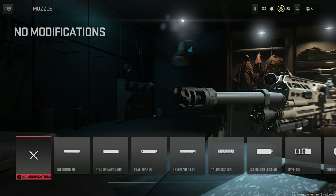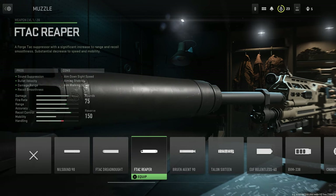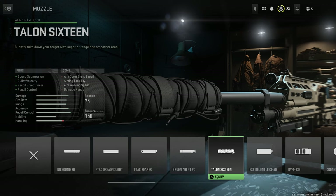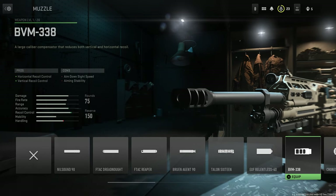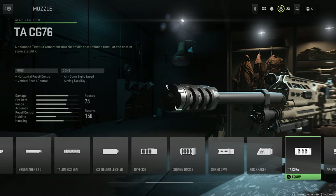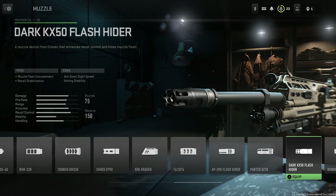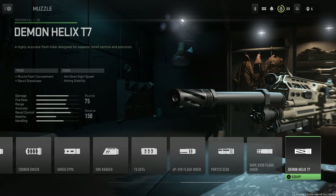Muzzle options are the following, starting with the Nilsound 90, the F-TAC Dreadnought, the F-TAC Reaper, the Bruin Agent 90, the Talon 16, the EXF Relentless 40, the BVM338, the Cronon DM338, the Shred CP90, the XRK Kraken, the TACG76, the AP390 Flash Hider, the Ported DZ38, the Dark KX50 Flash Hider, and finally the Demon Helix T7.